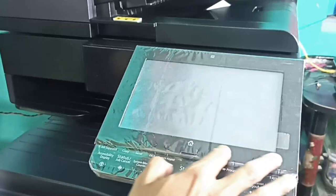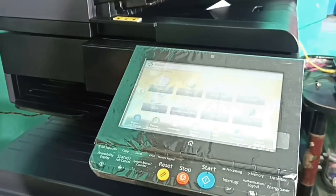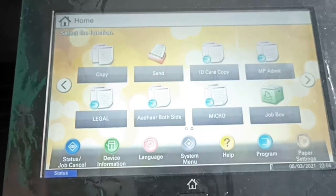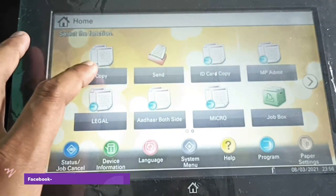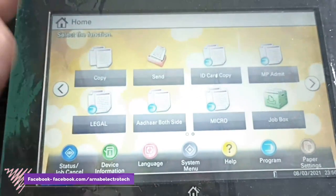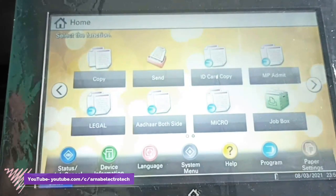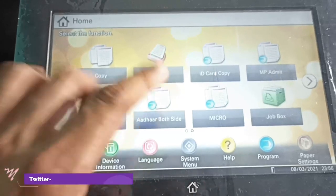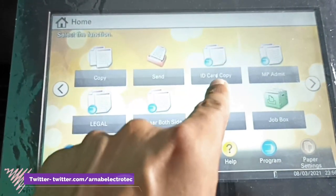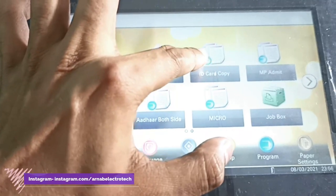You are looking at the control panel or dashboard of this Kyocera Task Alpha 3212i. There are so many options here. This is the copy option — we can make a photocopy using this. Then this is the send option, which is not applicable here. And the third option is ID card copy — here this is a shortcut icon.